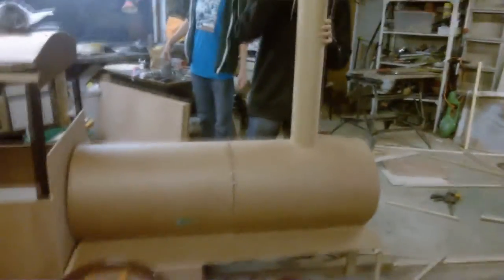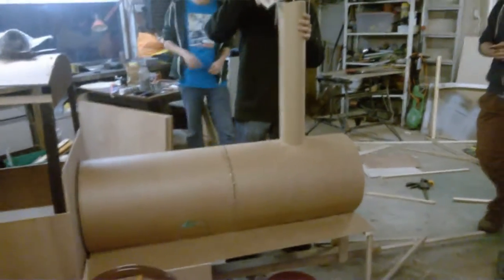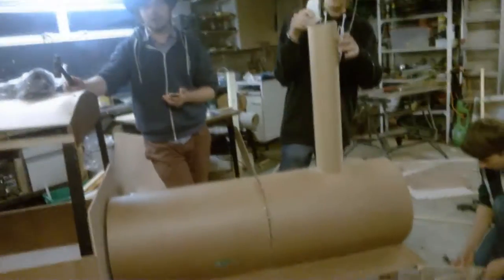We've got a bit of a hole there but I don't think anyone will notice. So yeah, we're now working on the cowcatcher — as we've said like five times already in these videos. Connor's actually turned up, be it late, but he has still turned up in time for pizza. We just had pizza.